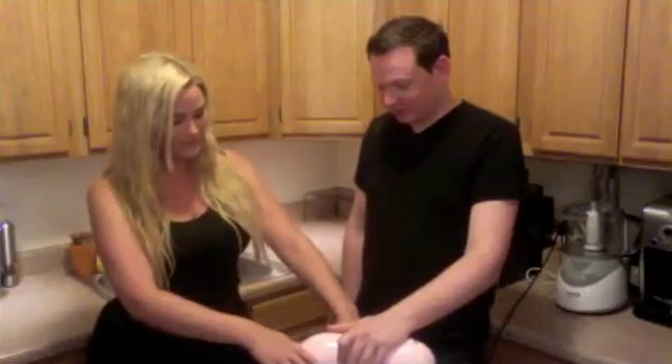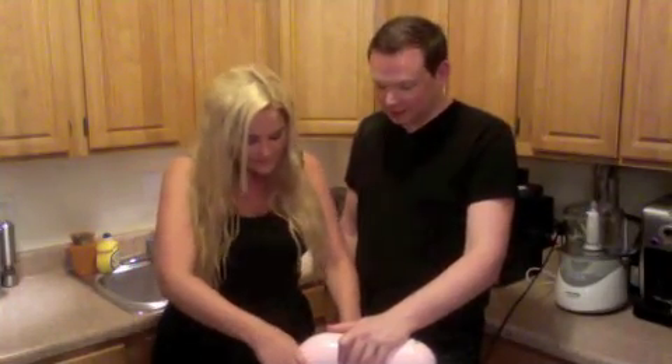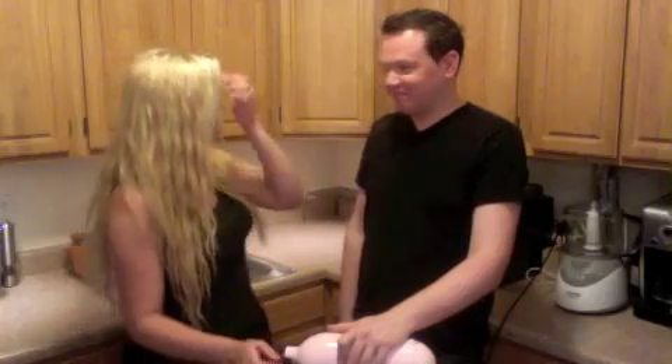I can't believe we've never baked together. And I have never seen anyone ever make icing. Really? Nope, this is my first time. Icing is so easy to make, so simple. You don't even realize — this is it. Easier than going to the grocery store.